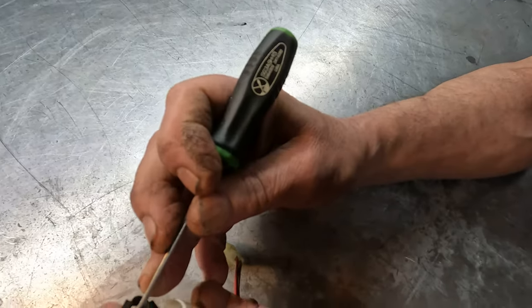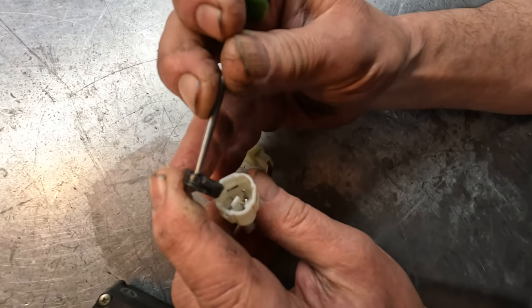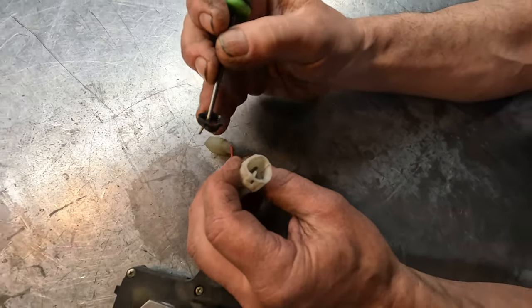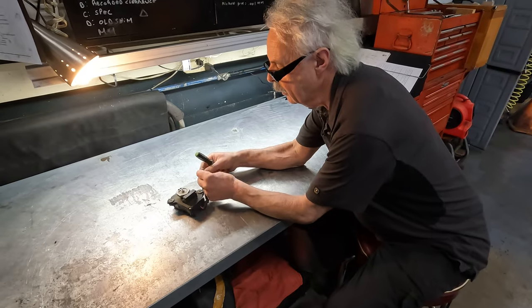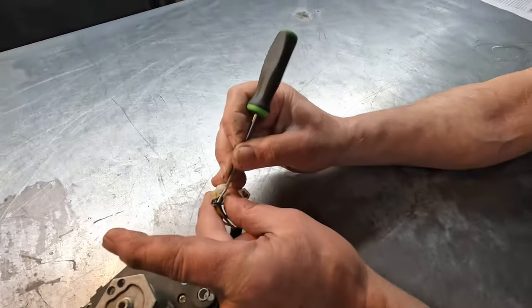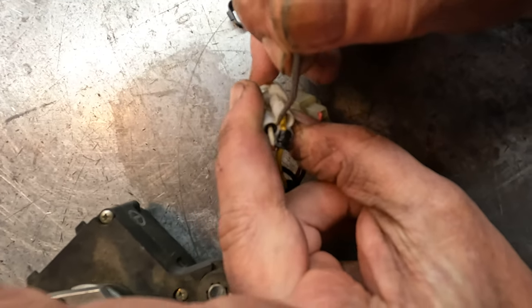So they came out with these connectors that have weather packs — see these packs right here? That's to keep out water. It's also on this side. I pulled one out so you can see these weather packs. See, that's what's installed.